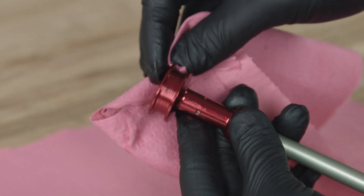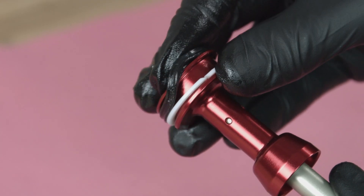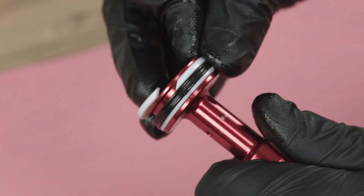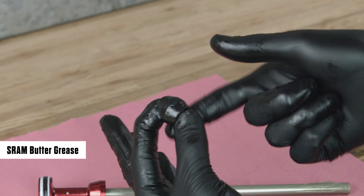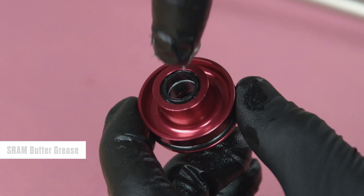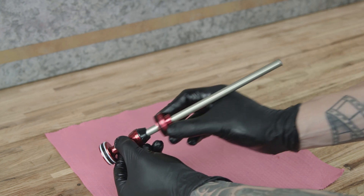Replace the air spring assembly if a scratch is visible. Clean the air piston. Install a new backup ring onto the air piston. Apply grease to the new quad ring seal and install it onto the air piston above the backup ring. Install a new glide ring, tapered end upward, above the quad ring seal. Apply a liberal amount of grease to the air spring shaft. Apply a thin layer of grease to the new top-out bumper and install it onto the air spring shaft. Apply grease to the inner and outer seals on the new seal head, then install the new seal head assembly onto the air shaft, flat side first. Remove the grease from the inner shaft threads.